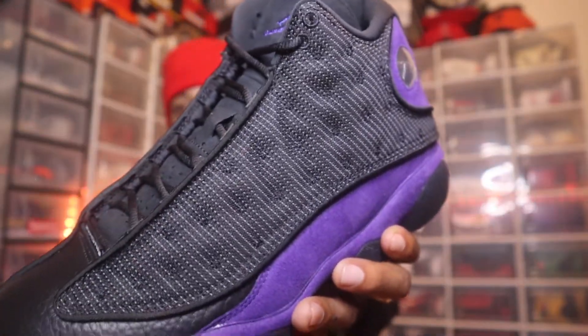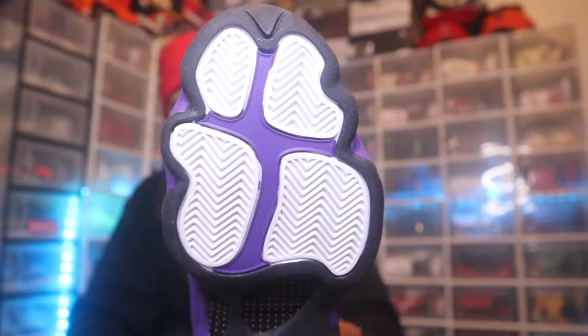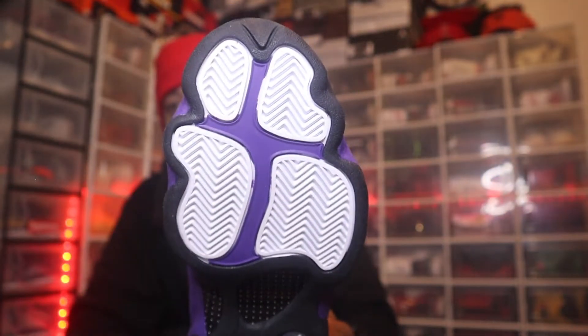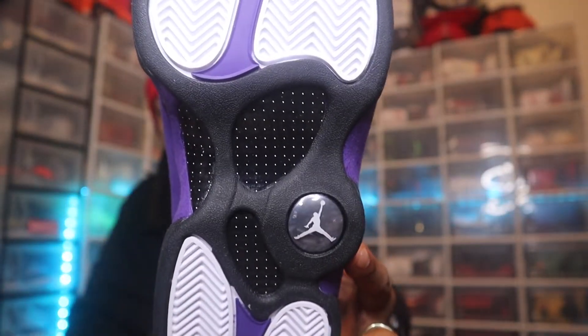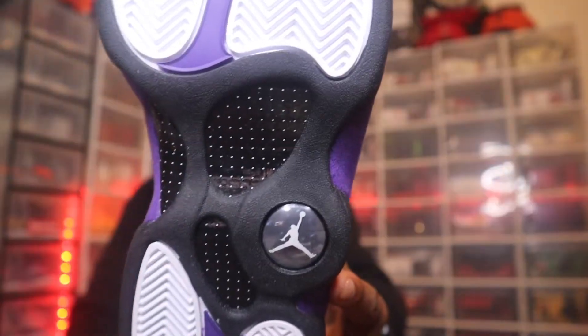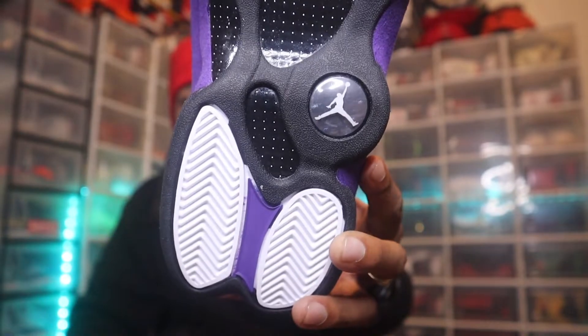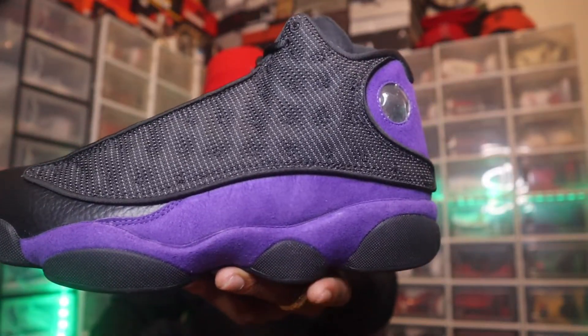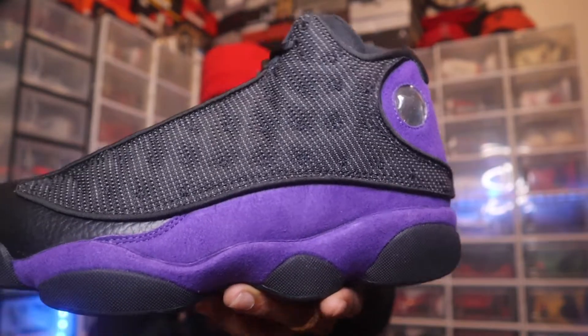You can already see a little bit of the 3M shining in the background of the upper mesh. Starting off with the outsole — we got the all-white panther pods with purple in the background, and I want to say that's carbon fiber as well. There's the panther eye right there in the center of the shoe, with white panther paws in the background and that purple suede.